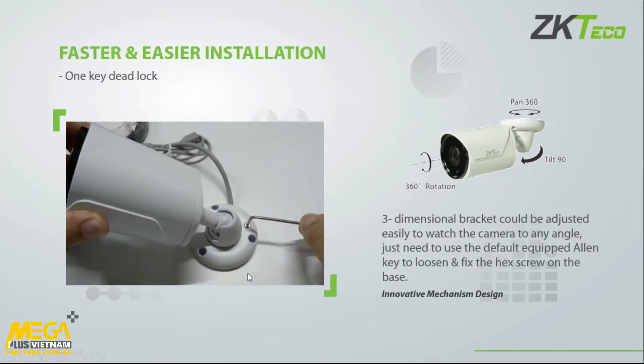Why does the design lend itself to faster and easier installation? As you can see in the image, we have a single Allen key deadlock. If I undo this Allen key nut, it allows me to rotate the camera 360 degrees to get the image upright, tilt the camera as I wish, and pan as I wish. At the end I lock this nut and it fixes the camera into position. This is available on both our eyeballs and bullets.